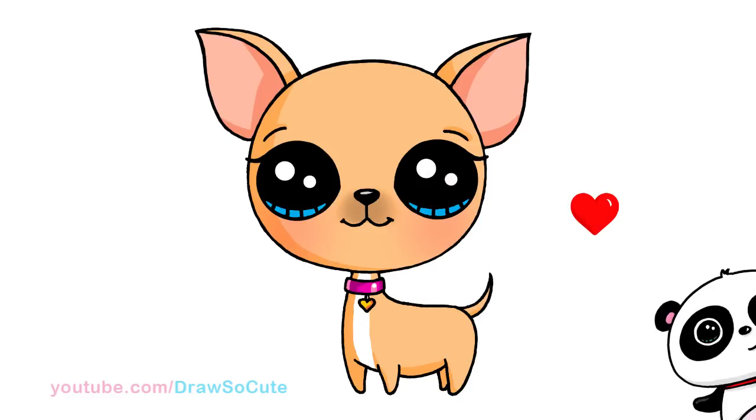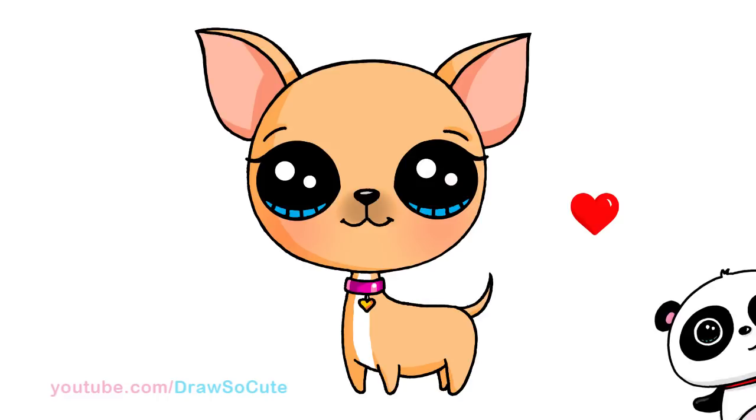So that's about it for this cute Draw So Cute Chihuahua. Hope you guys love it, and if you do, please give me a thumbs up and share it. And remember to subscribe so you won't miss any new Draw So Cute videos. See you later. Bye.